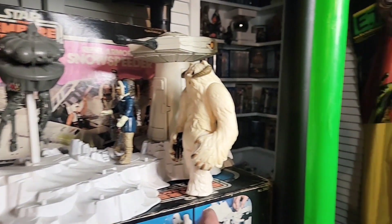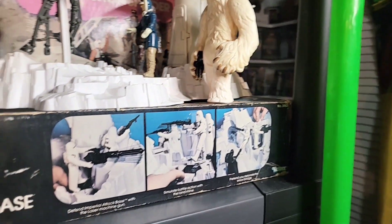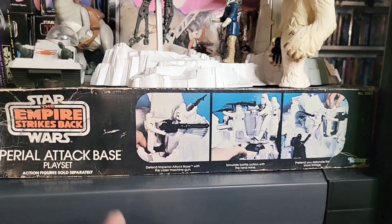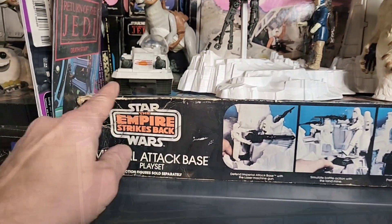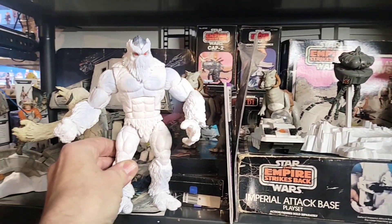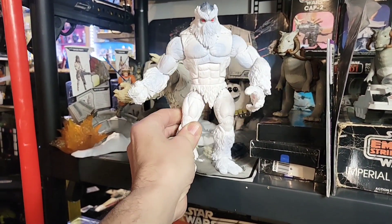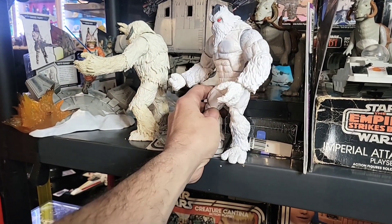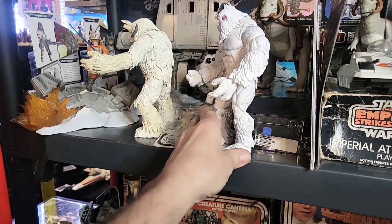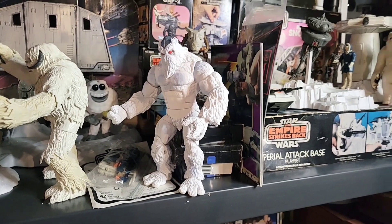Here is the Vintage Wampa - I love this thing. And then the Imperial Tack Base - I had this as a kid also, and this is complete in the box, though the box is a little beat up. Last but not least, I know it's not Star Wars, but I do like the Bumbles here. Here we have a Build-A-Figure for the Marvel Build-A-Figure - I can't remember this guy's name but I think he looks pretty cool in there.